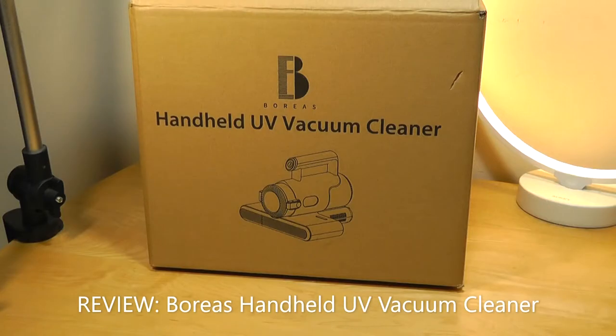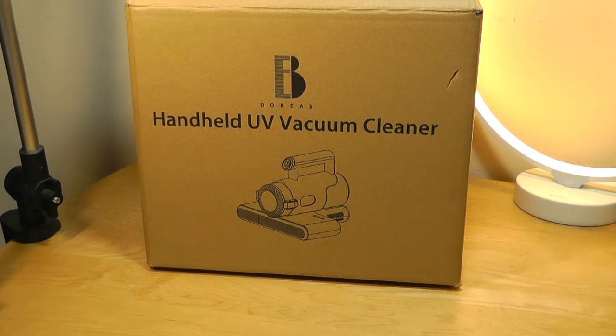Hey y'all, here at OS Reviews. Some of you guys may remember that towards the start of the pandemic, UV sanitation products became hot commodities as folks purchased them to sanitize and kill off germs on phones and groceries. It was something that eventually didn't become quite as popular anymore, but UV products I think are still interesting.